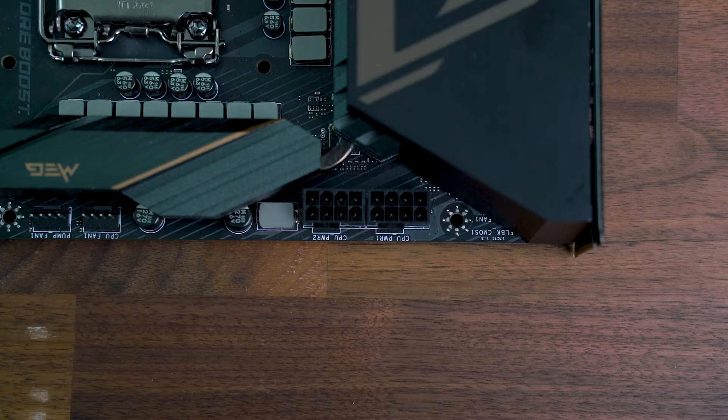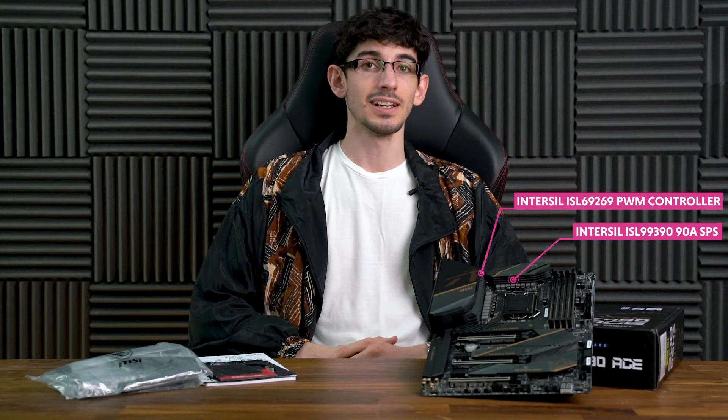CPU power comes in the form of two 8-pin ATX 12-volt connectors, and power delivery consists of an Intersil ISL69269 PWM controller with 16 ISL99390 90-amp smart power stages.